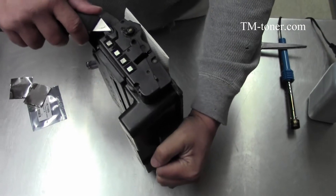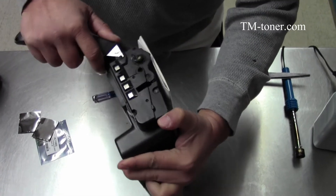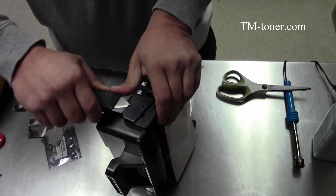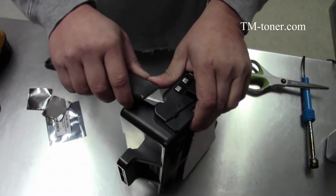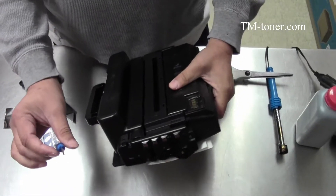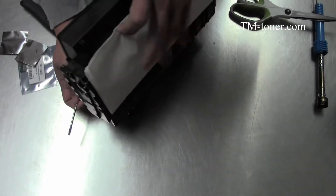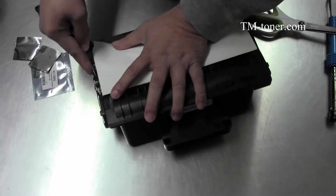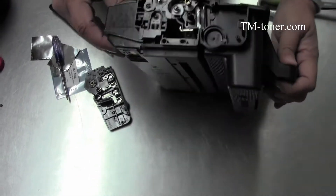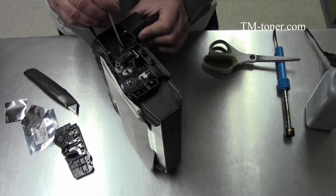We're going to remove the second one. After cutting all the plastic that locks this end plate in, we use a small flat-head screwdriver and just gently peel it out.